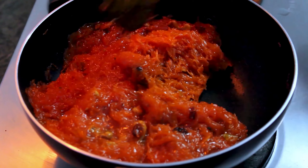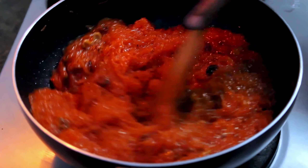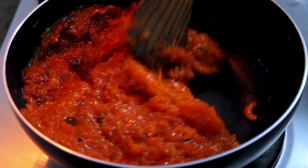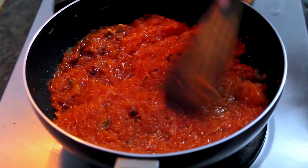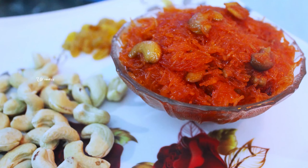Please like this recipe. Click the subscribe button and click the bell icon on the top. If you want to see the recipe, it will be a very easy dish. In the next video, meet you. See you. Bye!